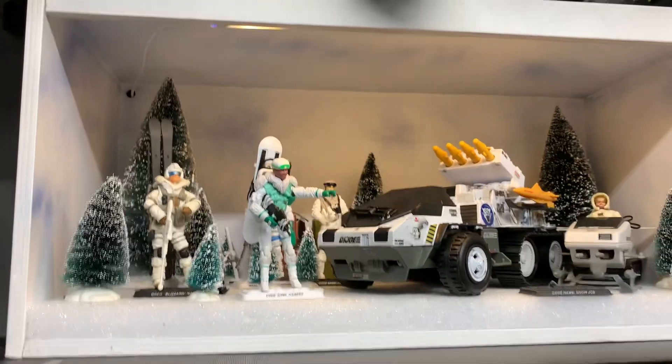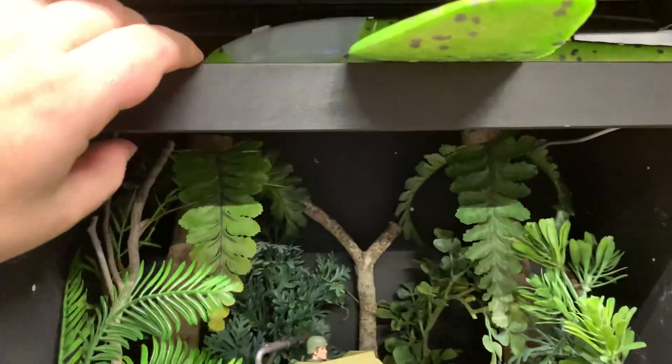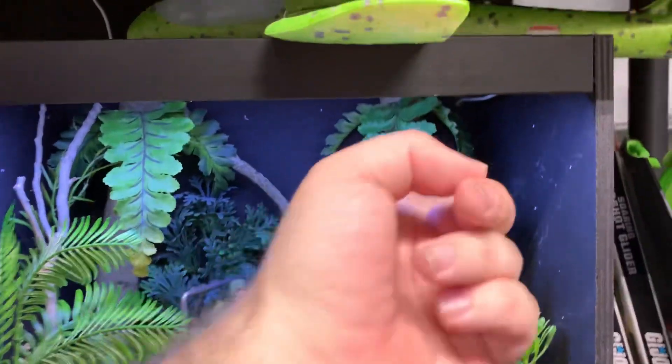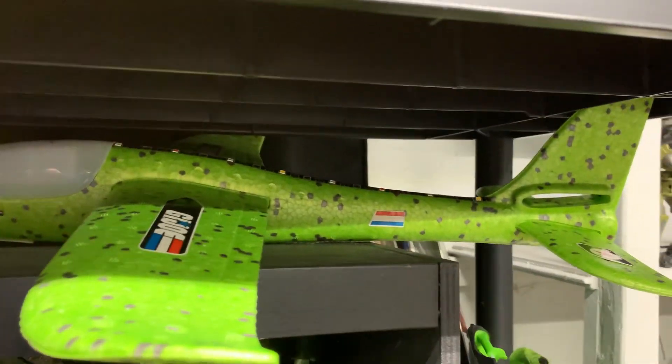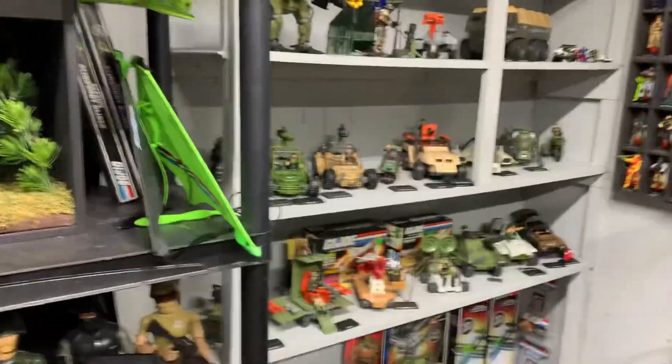Sorry, I was throwing a bug out — I didn't realize a bug was there. This one has a light in it too, right there. I like these little dioramas. I got them from somebody on eBay. He said he just didn't want them anymore, so he's getting rid of them. It sold at a pretty good price, so I went ahead and took them.